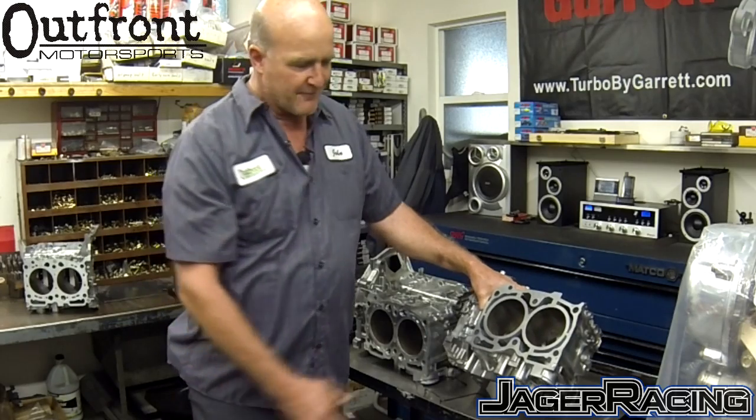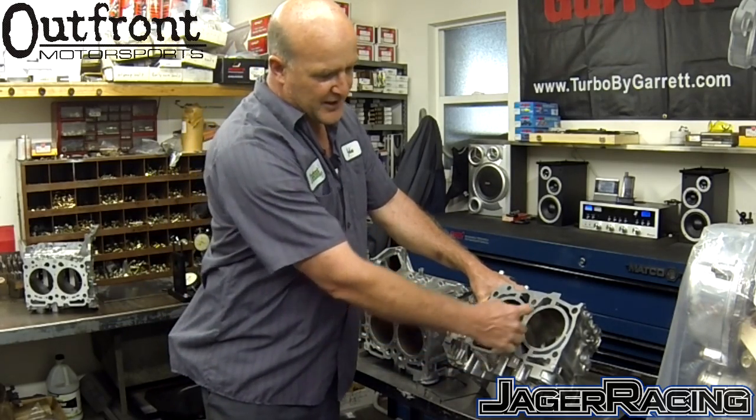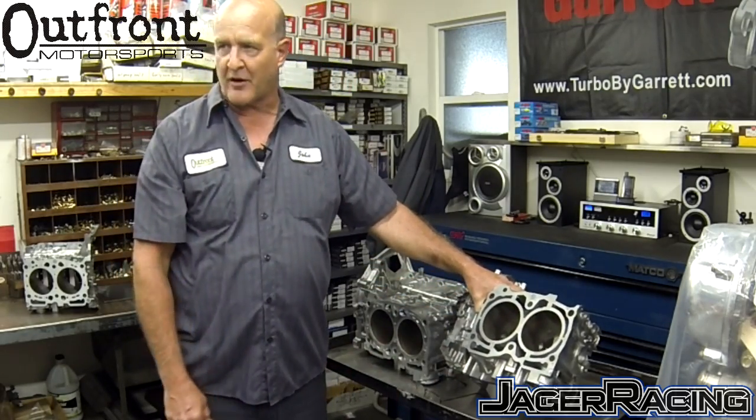If a cylinder were to crack, it always cracks at the 7:30 and 10:30 area, right at these locations. So this is the area that we're concentrating on the most.